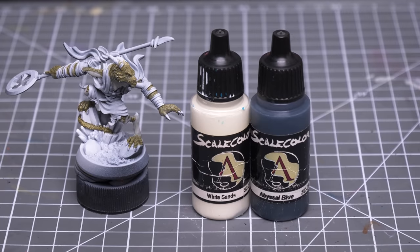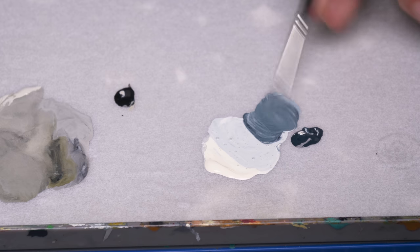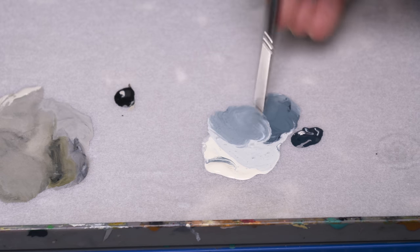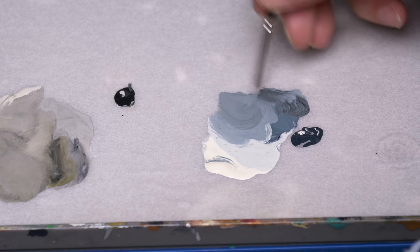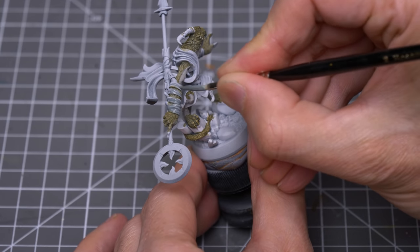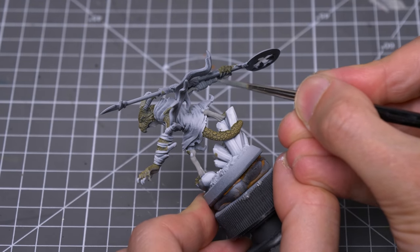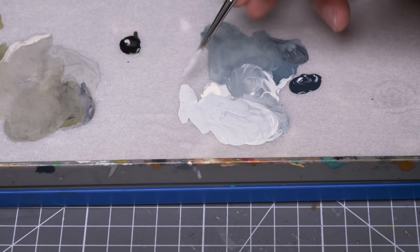For the areas of white clothing, I'm using White Sands mixed with varying amounts of Abyssal Blue. Here I'm creating a rough gradient, and I'm also adding a little black to tone down the blue. I'm first applying a mid-grey tone, and I've then chosen to sketch in some initial highlights on top using a lighter tone from the gradient.